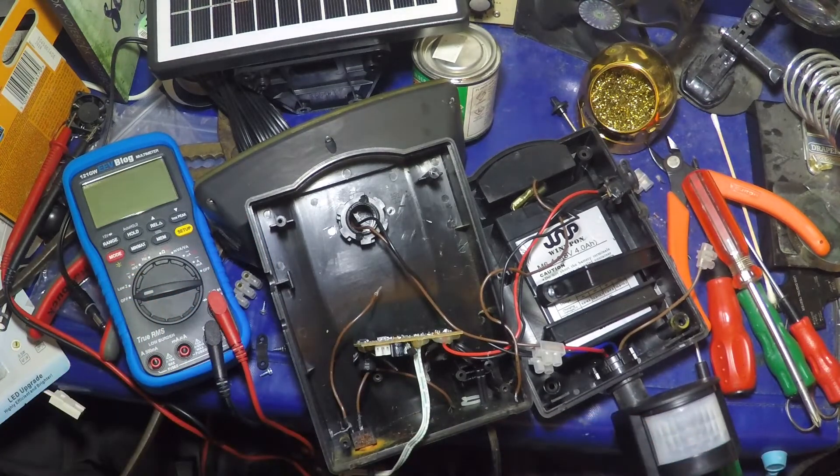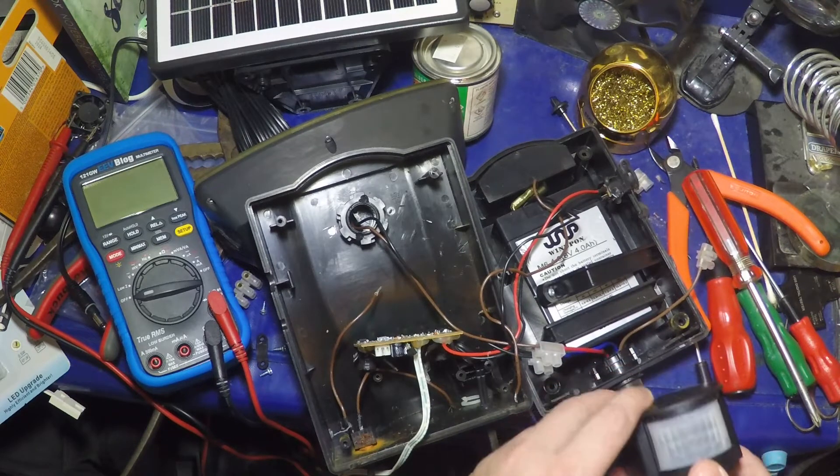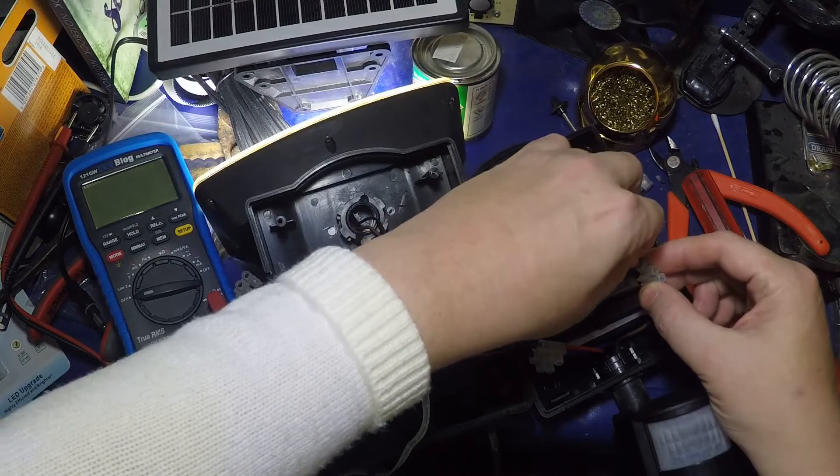I had very little to go on and I was just making it up as I went along, as per normal. This is a DC 12V PIR, and I've got it working after a fashion if I just connect the live here.